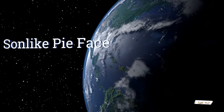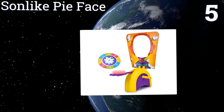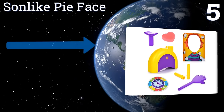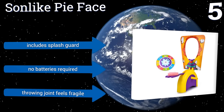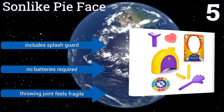At number 5. Understanding that a game like this could get messy fast, the creators of the Sunlight PyFace thought to include a sponge intended to sit between the plastic hand and the cream itself, effectively creating a barrier that makes cleanup much easier when gameplay is done. It also includes a splash guard and no batteries are required, but the throwing joint feels fragile.